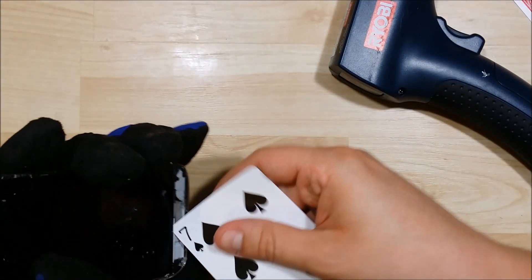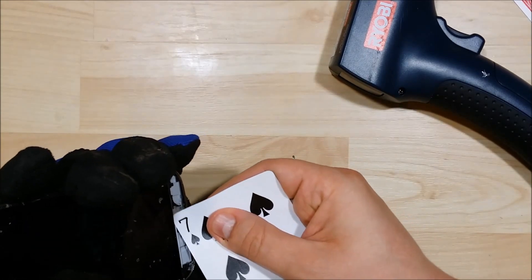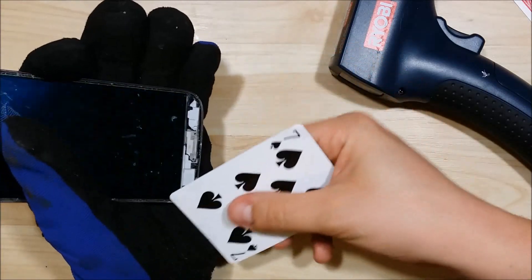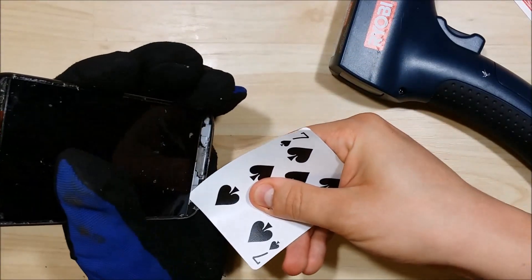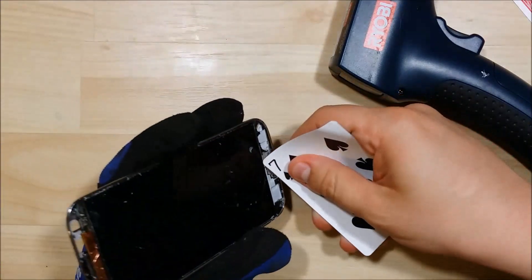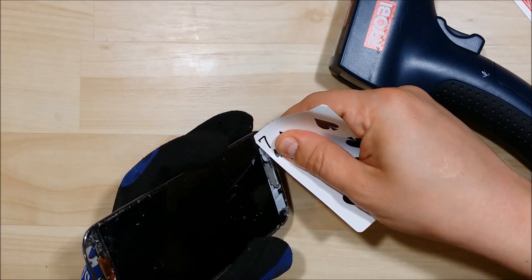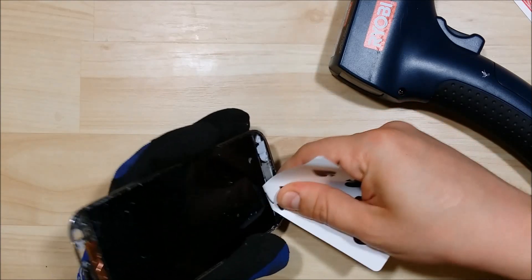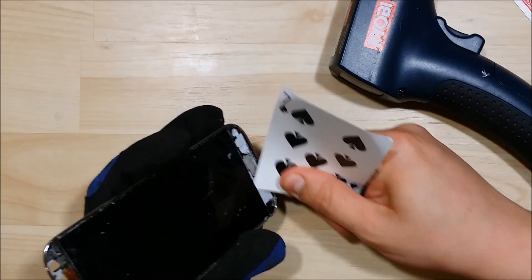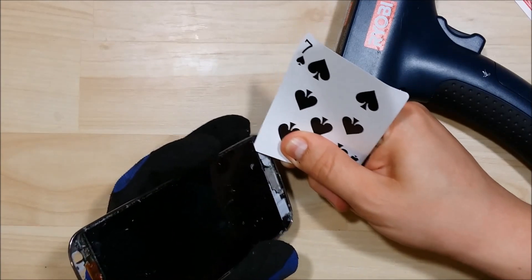We're going to insert our playing card just right underneath the LCD — put the corner in and slide it back and forth. I find it easy to use the side portion of the card and put it in with a little bit of force, but you don't want to shove it underneath. Once the card actually bends, it almost becomes unusable because you need that nice straight surface to get the indentation underneath the LCD. It does take a little bit of time to get this started, so have some patience.